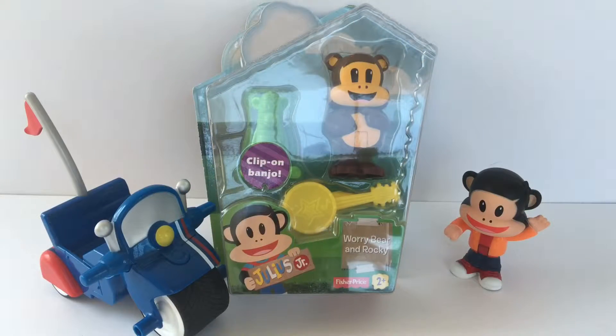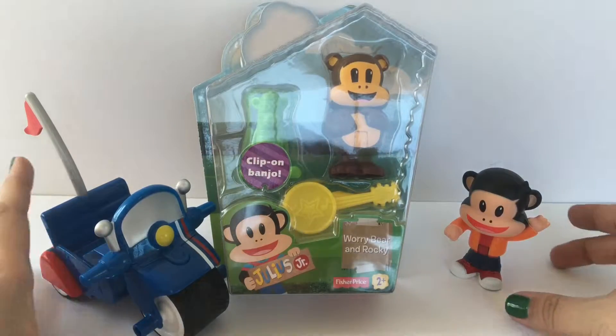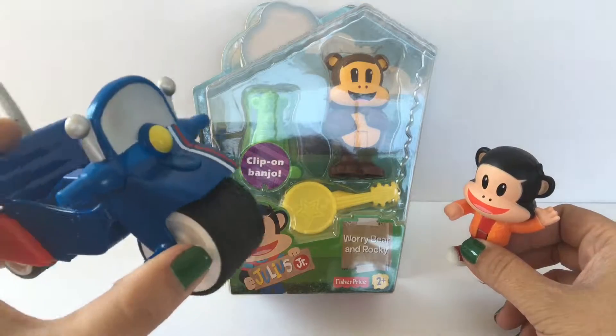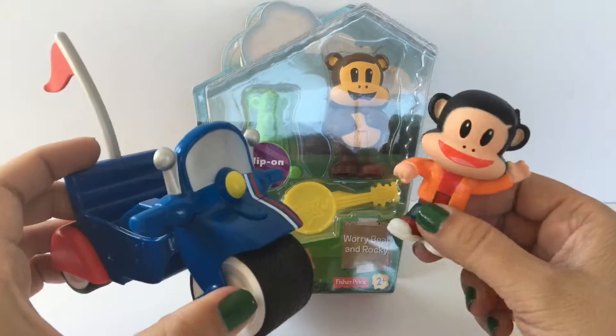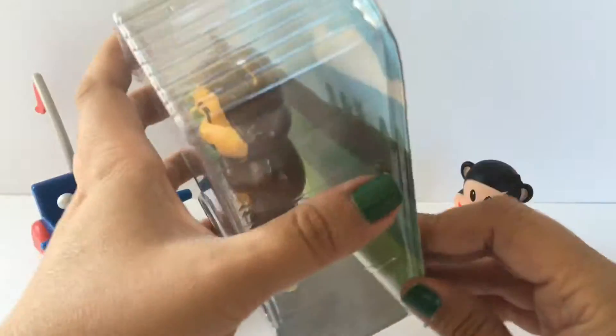Hey everyone, welcome back to Toy Crush. Today we're going to open the Julius Jr. Worry Bear and Rocky. We've got Worry Bear and Rocky here and we already opened Julius Jr. and the Invento Cycle, so I just thought I'd include them here since they're part of the same set. And we're going to go ahead and open Worry Bear and Rocky.